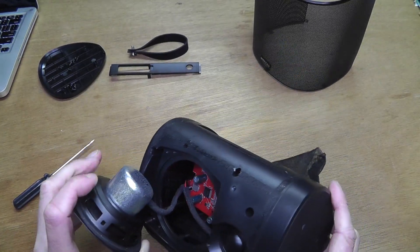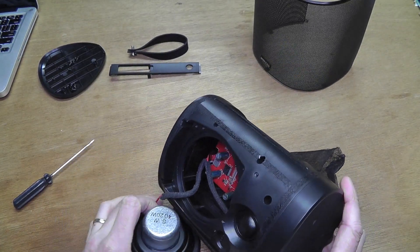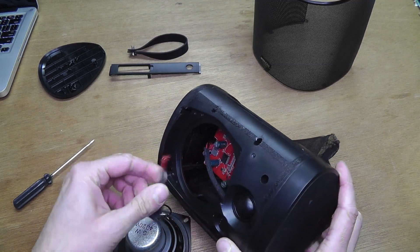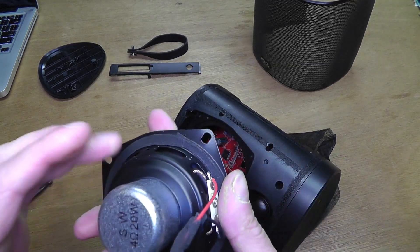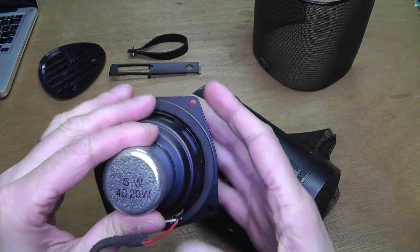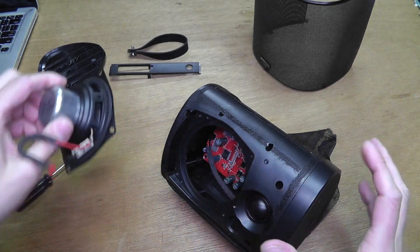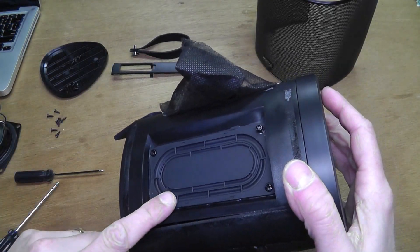Before you take it off completely, you have to disconnect it from the board. This is really easy to do — it is not soldered on, so you can just disconnect it. The small speaker on top also has a connection here.